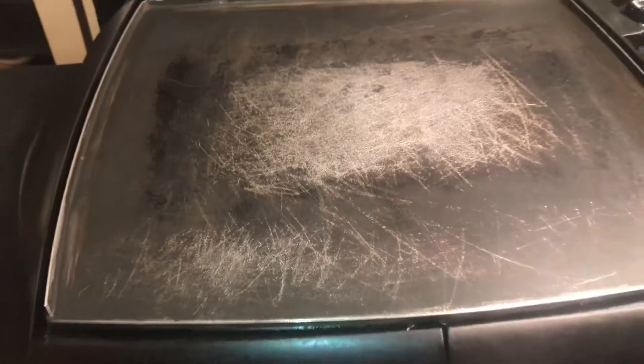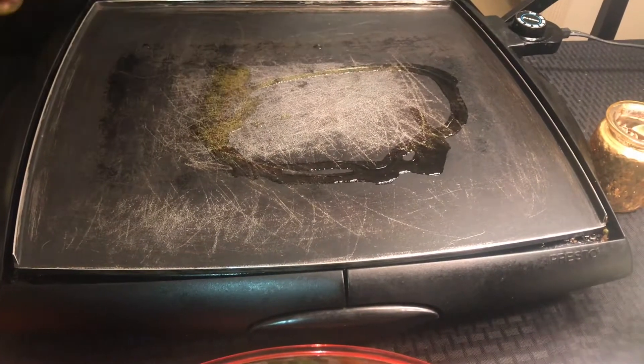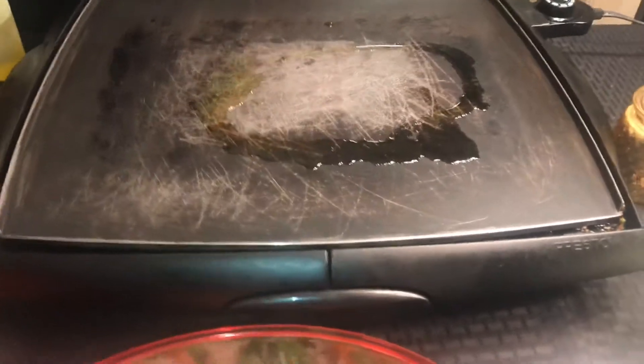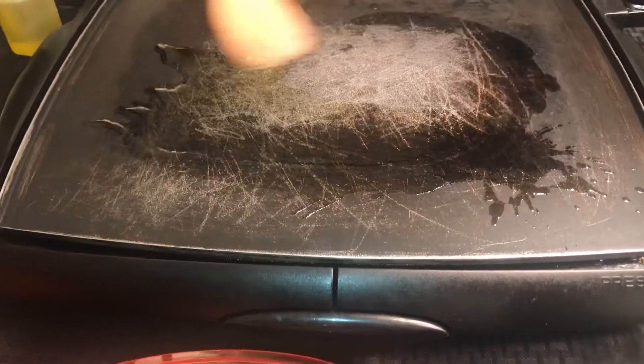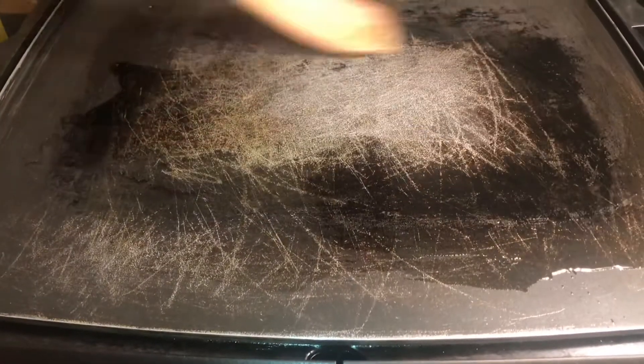I'm going to first start by adding some oil to my grill. My grill has been heating, so it's hot. I'm spreading my oil out.